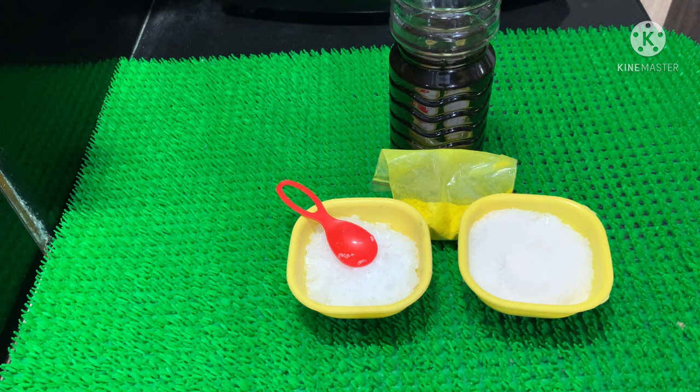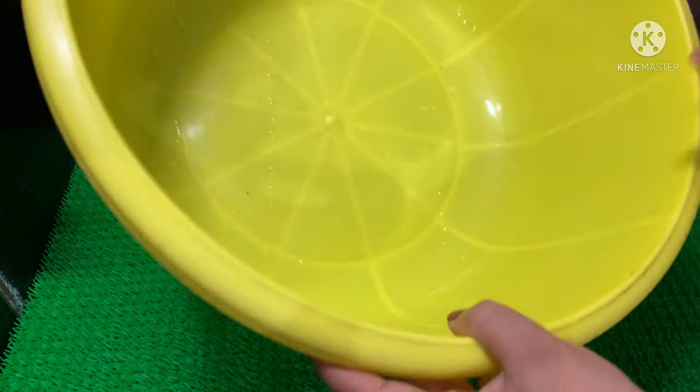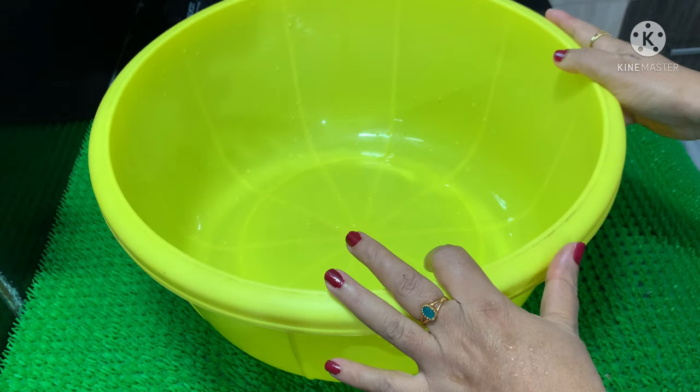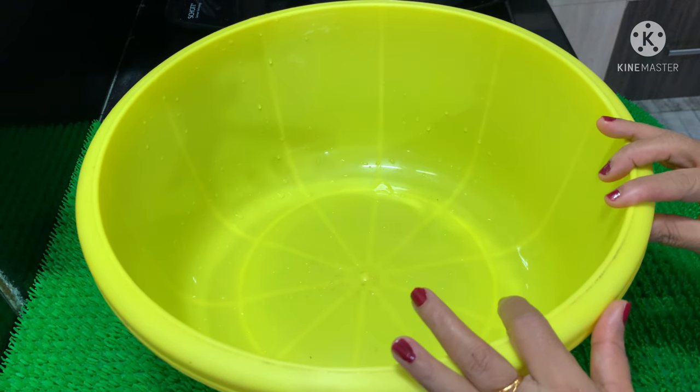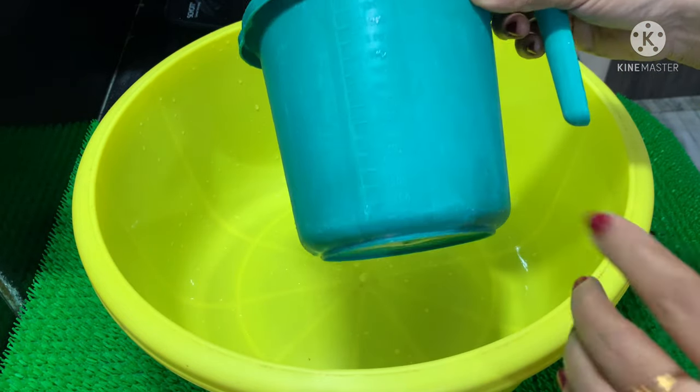I will show you how to use all the Vim liquid. We will put it in a plastic bag. This Vim liquid will be used to clean aluminum or steel.